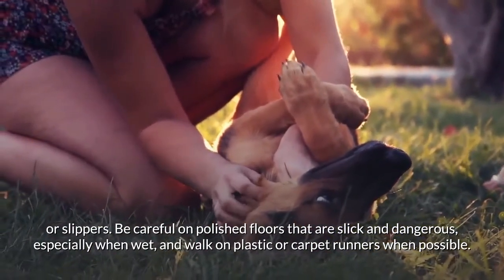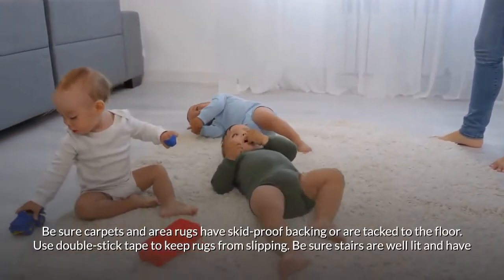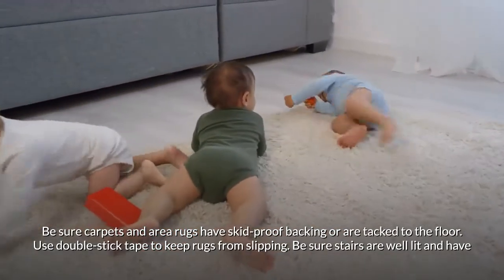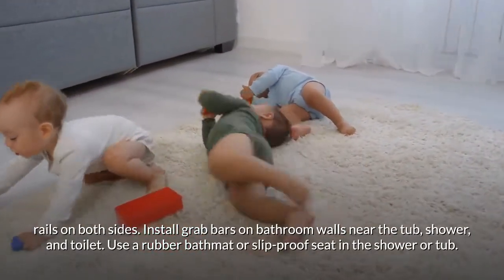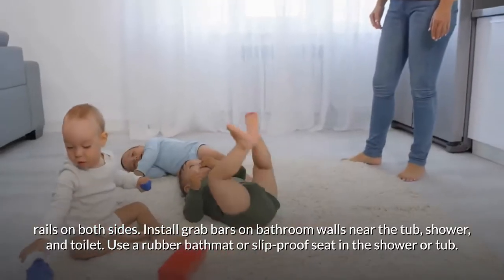Be careful on polished floors that are slick and dangerous, especially when wet, and walk on plastic or carpet runners when possible. Ensure carpets and area rugs have skid-proof backing or are tacked to the floor, and use double-stick tape to keep rugs from slipping. Make sure stairs are well lit and have rails on both sides.